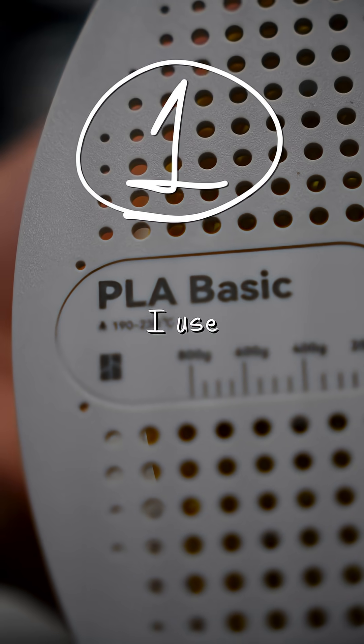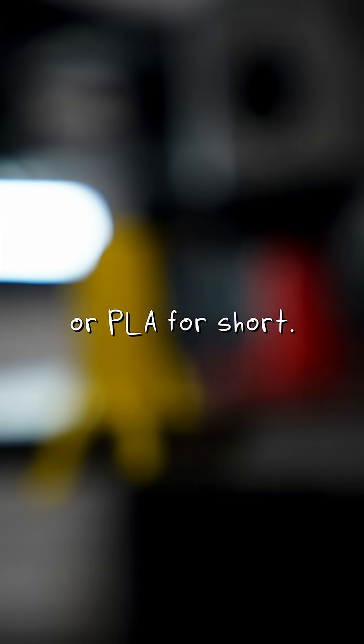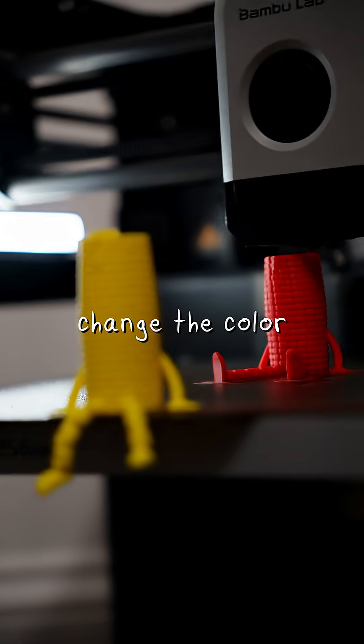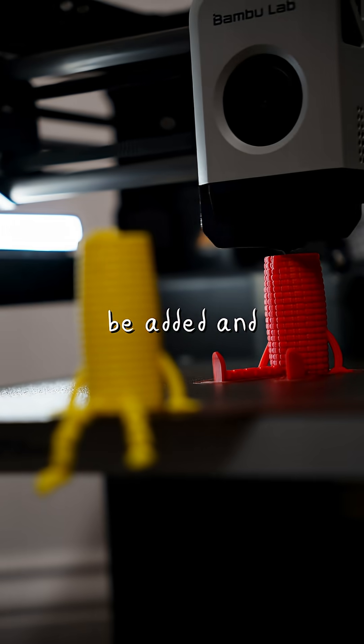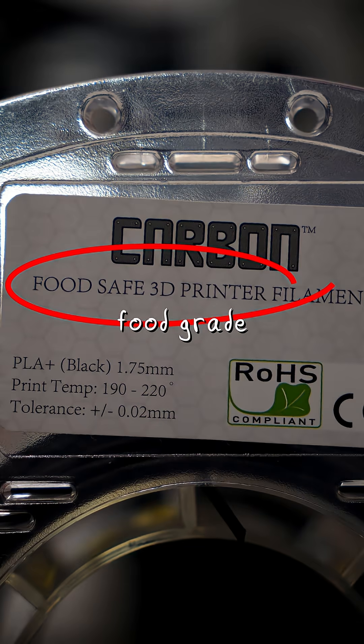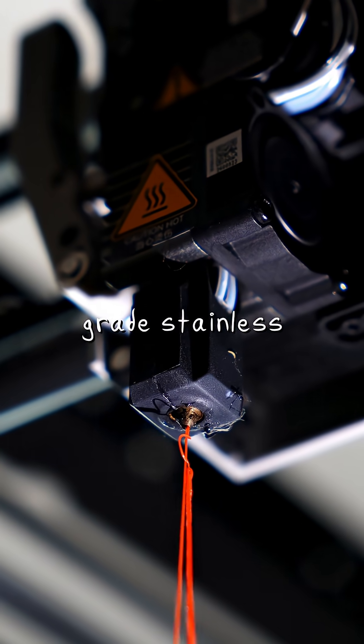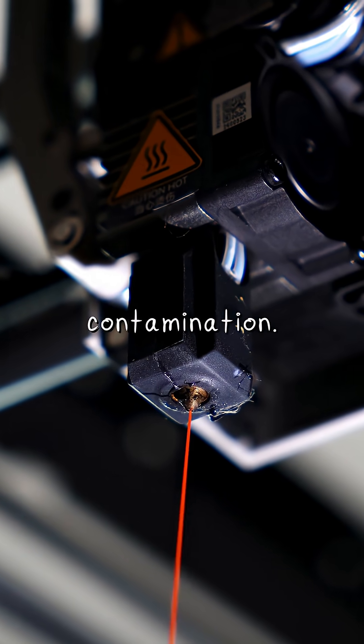Starting with the material — I use polylactic acid, or PLA for short. It sounds scary, but it's actually made from corn. Synthetic dyes to change the color of the PLA could be added and would make it non-food safe, but luckily they do offer food-grade certified options. And the nozzle that I use to melt the plastic is made of food-grade stainless steel to keep the plastic free from contamination.